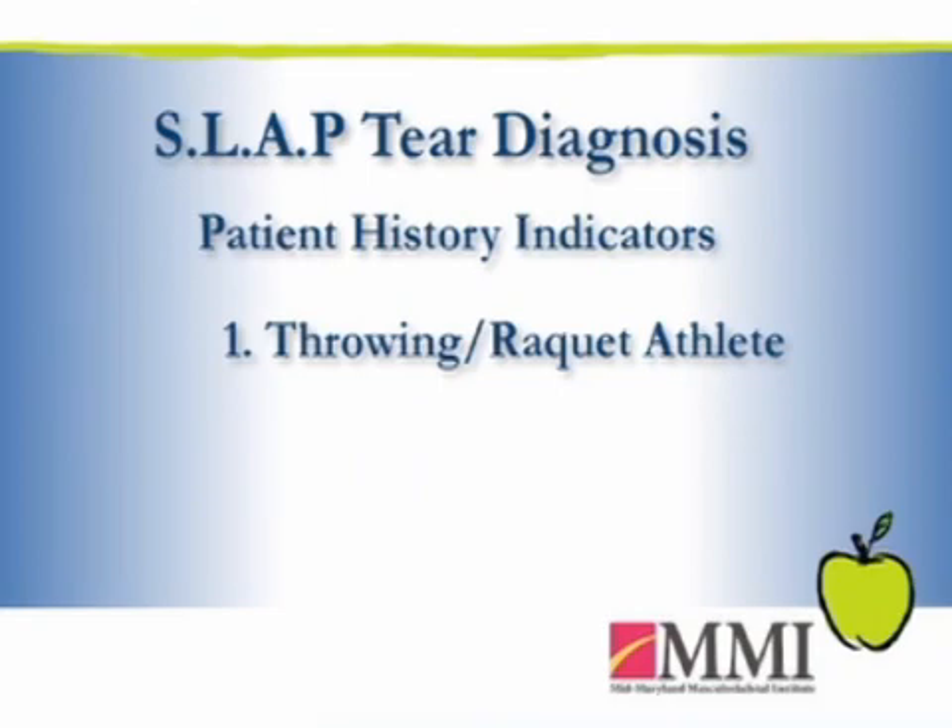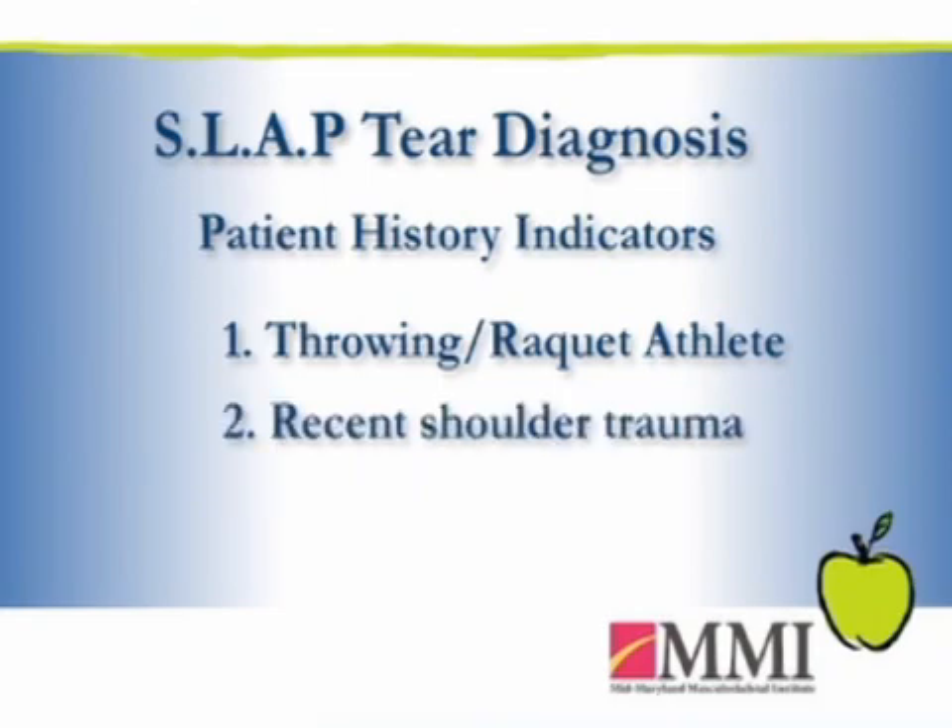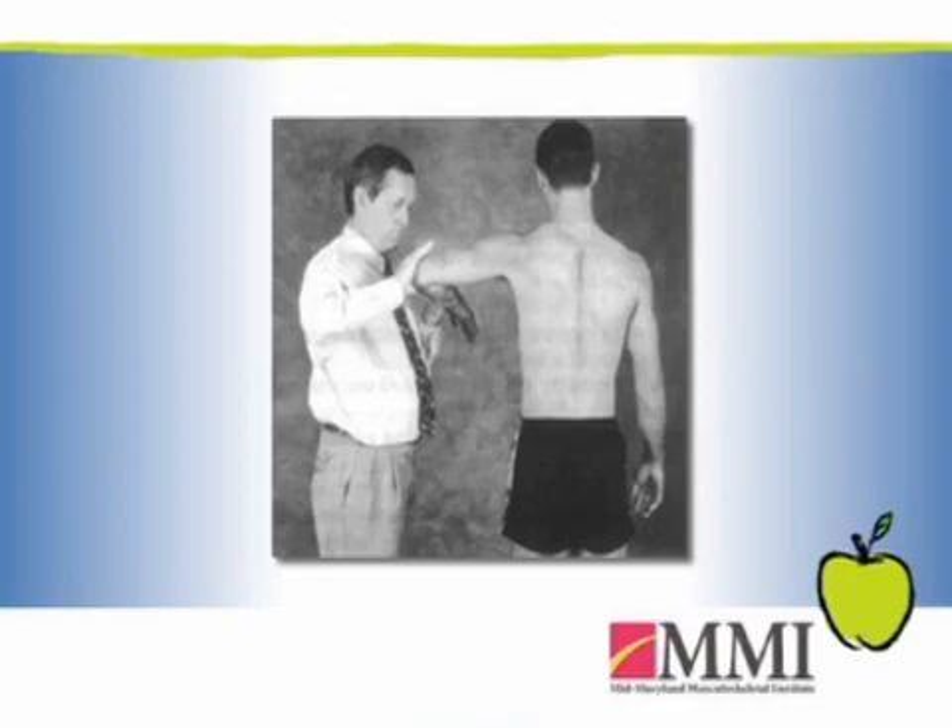Diagnosis of a SLAP tear has traditionally been a difficult proposition. First, you get a history — whether this is a throwing or racket athlete, or was there a history of trauma where they fell on their arm and felt something give or pop. Looking at the shoulder on physical exam, there are some tests that we do to try to pull and tug on that labrum, to basically elicit pain and see if we can make it hurt. That gives us an indication there might be a problem there.